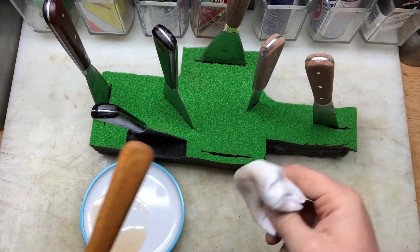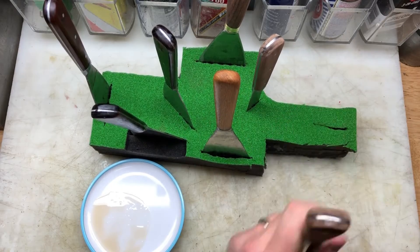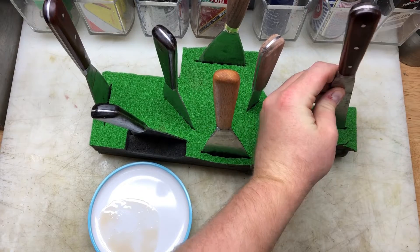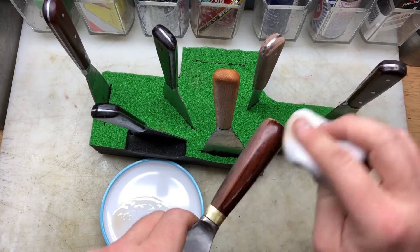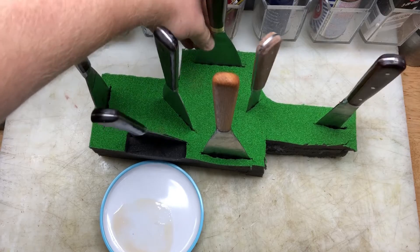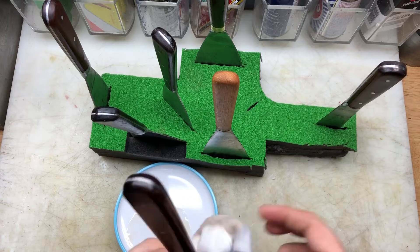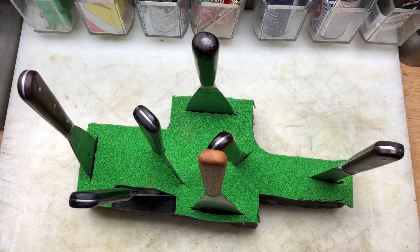I'm going to give them a light sand with the Casey's True Oil and see if that actually brings out any more color. I'll just finish up the last couple and then they'll all be ready to be lightly sanded and I'll give them another coat.